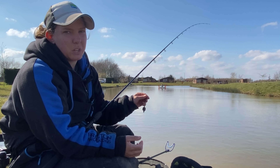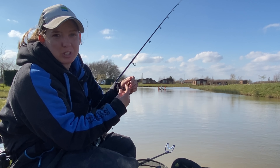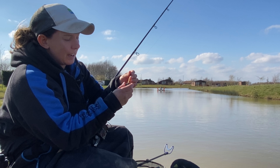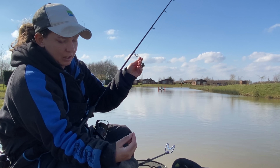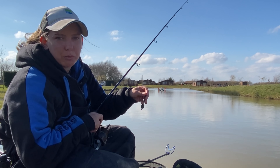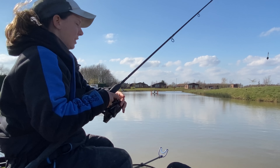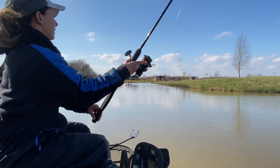So first of all, bomb fishing - what actually is it? Obviously we're not actually fishing with bombs as you might think. I don't know why it's called the bomb, it's just a term that gets used in the match world. It is actually a straight lead - as you can see, a bit of lead, 20 grams, and a hook length. That is it, that's all we're fishing. This is on the ICS system but I'll run through that a bit later when I show you the rod and everything else.